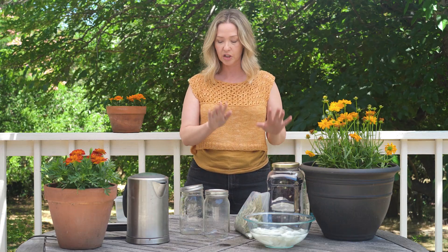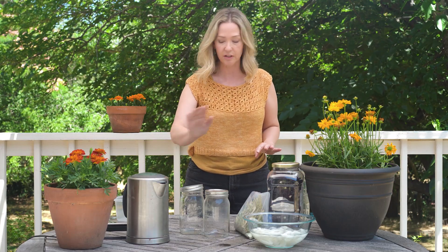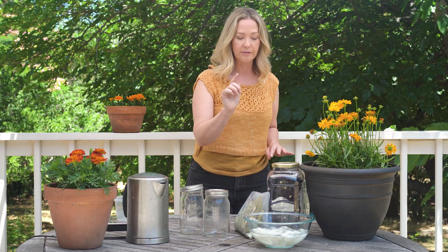Along with our jars, we are going to fill the jars with hot water. I have my tea kettle here and our fiber. I have two sample skeins today. I like to use animal fibers just because animal fibers have a much easier time absorbing the dye. My samples today are a mix of wool and alpaca, but feel free to try your plant fibers.